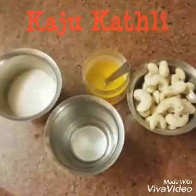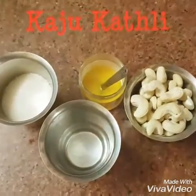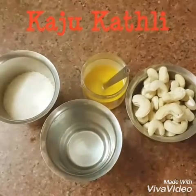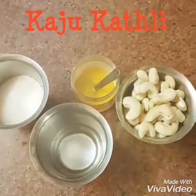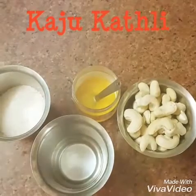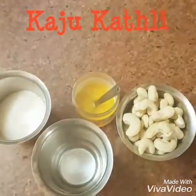Hi, welcome to Nito's Recipes. Today we are going to make kaju katli. It's all automatic, sweet, and very simple. We will go through the ingredients and the method, which will also be ultra simple.